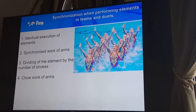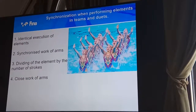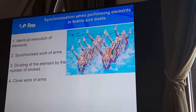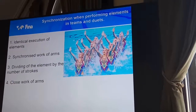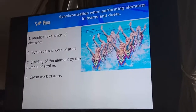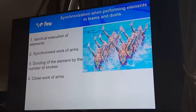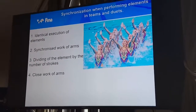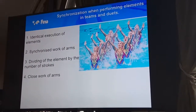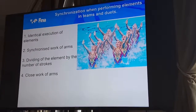Two important moments of training are synchronization and intensity of performance of elements — not only synchronization, but identical performance. It's important that the element should not only be visually synchronized, but equally executed. All of us know there are individual differences in performance and training of figures, depending on the morpho-anatomical constitution of athletes and the optional strokes used by athletes for the best possible execution.